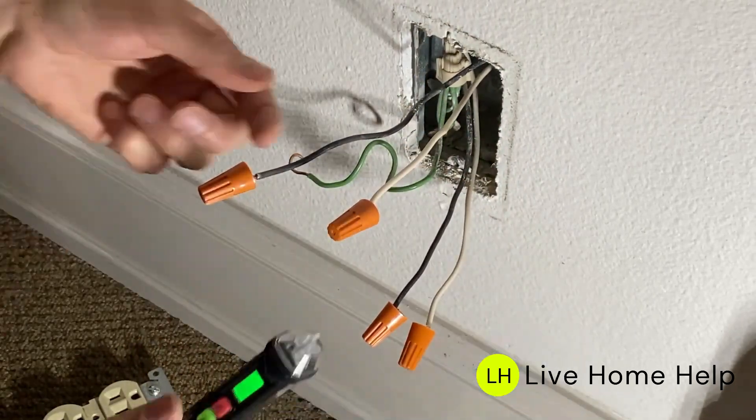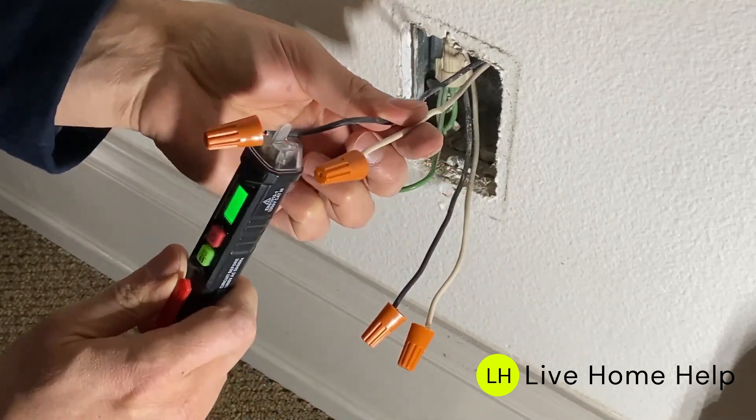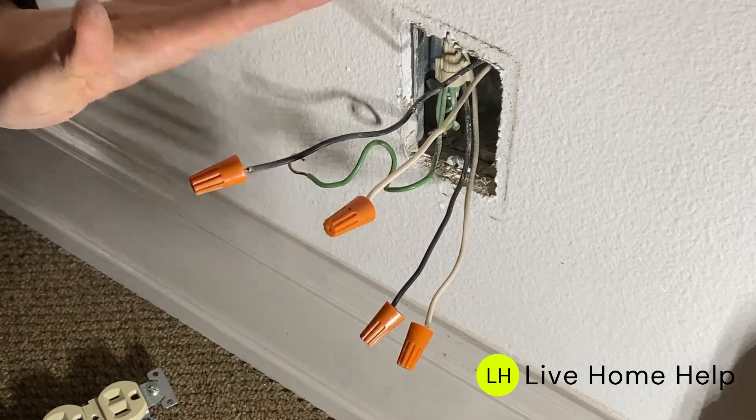Using my power tester, I can now see which one is my line. This wire is hot at the moment; there is no power on the bottom wire. Next, I'm going to shut off the power again and install the outlet.